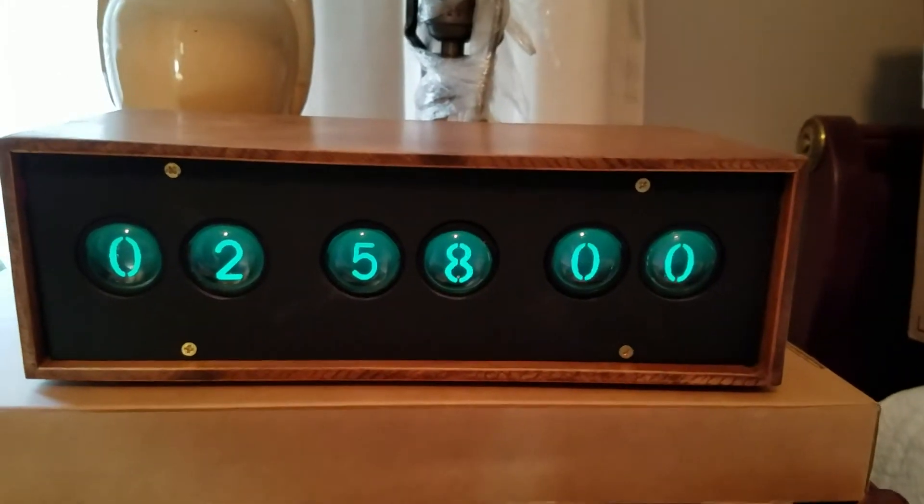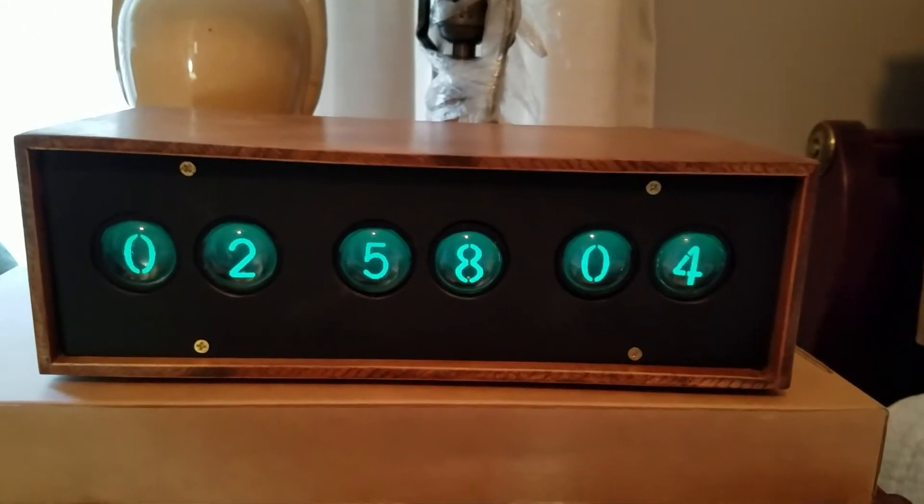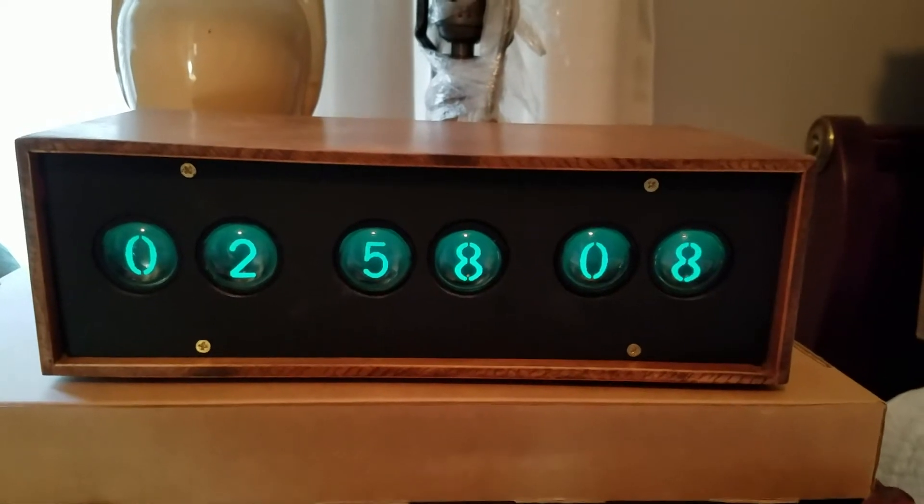This is a NEMO tube clock. NEMO tubes are like miniature CRTs, sort of similar to the E1T.